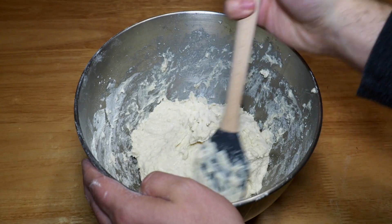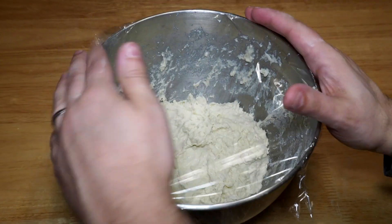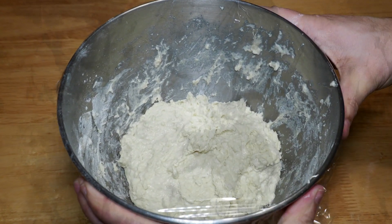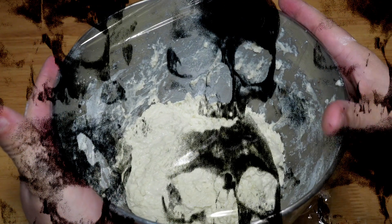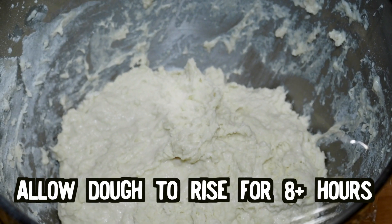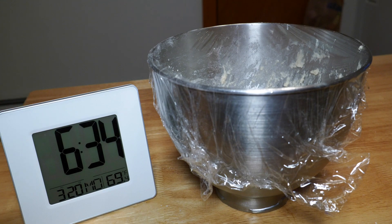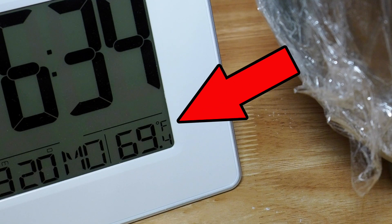Mix it up until blended, then cover the bowl with saran wrap. You've got to make sure you get all the wrinkles out. Get all the wrinkles out. Let it sit for at least eight hours, preferably around 12 hours. Make sure the room is around 70 degrees — it just barely gets there in my drafty apartment.